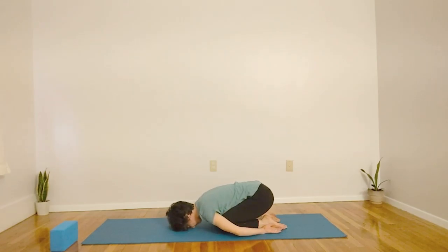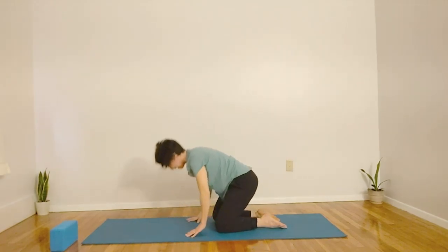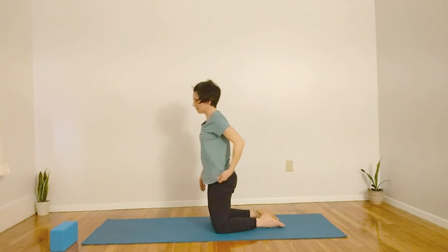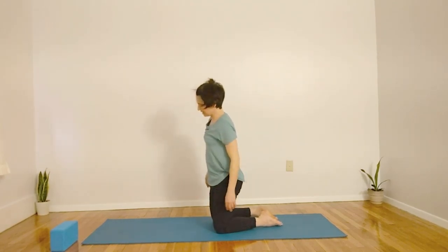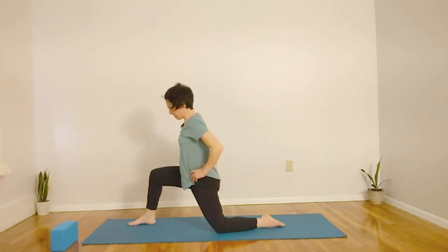Exhaling. Inhaling, bringing your hands to either side of your face, exhaling, coming onto your knees, inhaling, and exhaling, right leg comes forward.